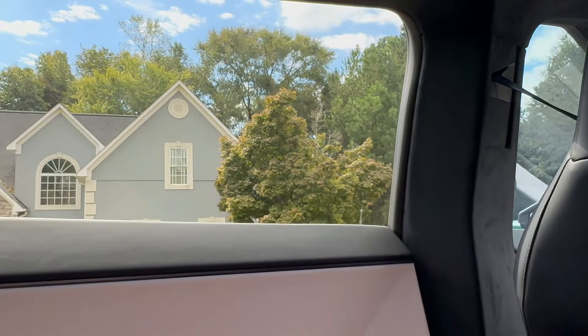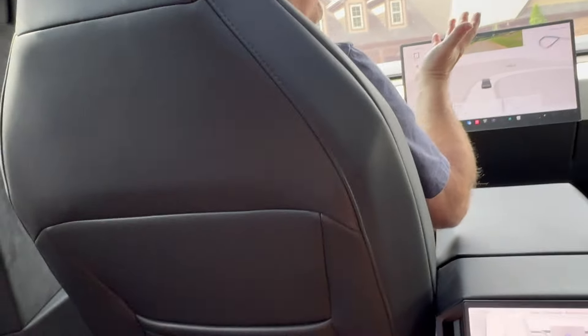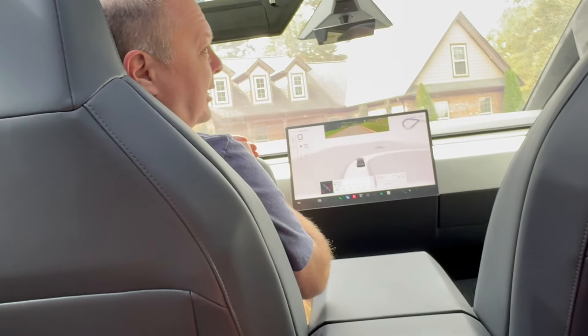We're going to stop it here at my driveway. And that's it — first look at FSD 12.5 on the Cybertruck. Thanks for watching — be sure to subscribe and like this video.